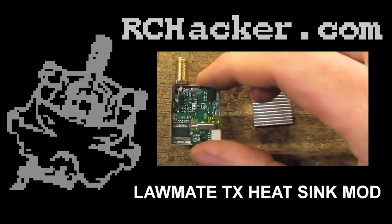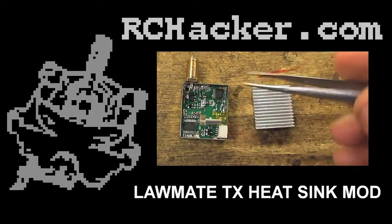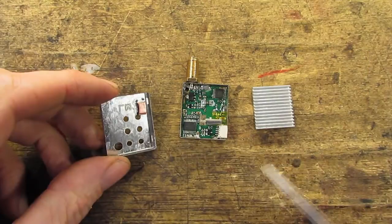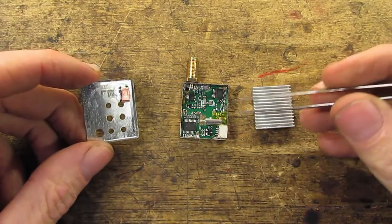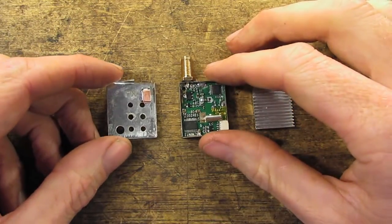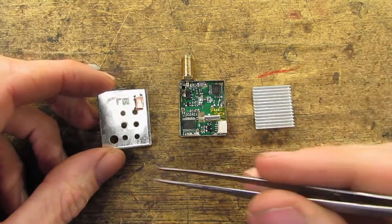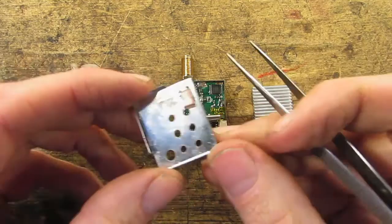Hello, my name's Mark, this is RC Hacker. Today I've got a Lawmate 500mW transmitter, and I'm just doing a little modification — it's a heatsink modification. Experimental Airlines has done this modification as well on the 2.4GHz module, so I'll put a link to that video here if you want to look at that. I'm just going to go over this very quickly, because it's very similar.